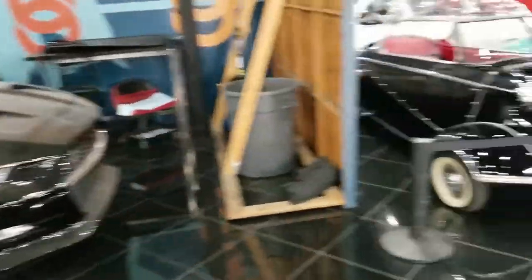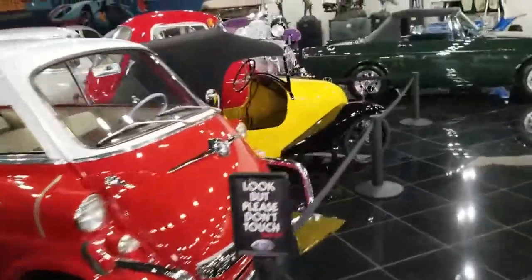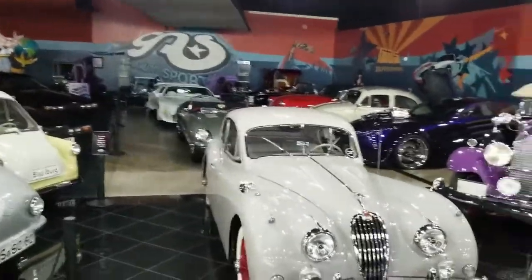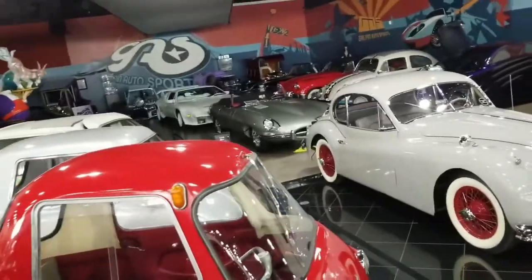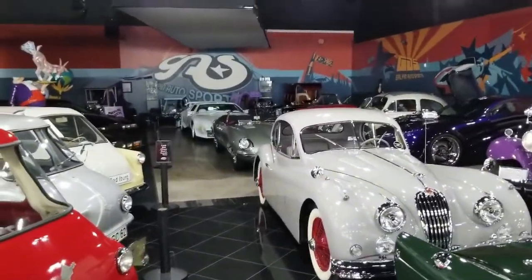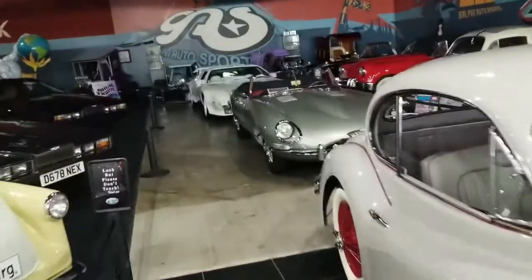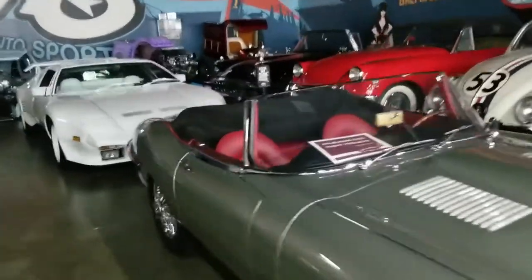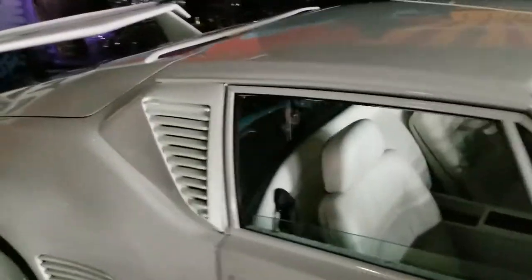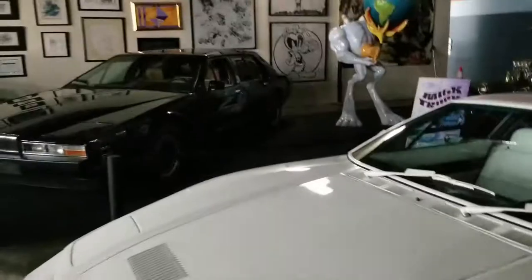Another Mustang. This place is amazing, I could live in here. Look at all these cars. Is that a Lamborghini back there? That's a Pantera? No way. This is a Jaguar, but this is the Pantera. It looks different than the Panteras I've seen before — it looks more like a Countach almost. Similar to the Countach? Very cool.